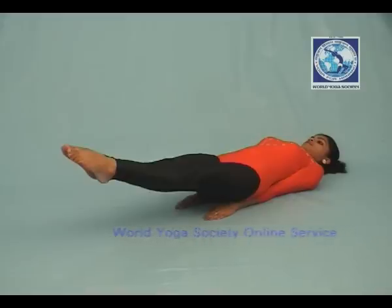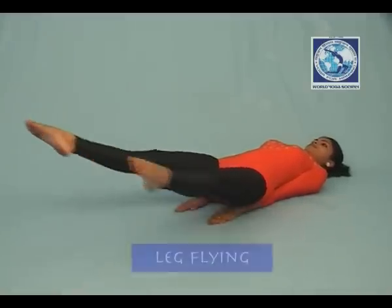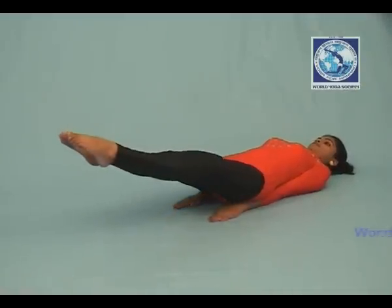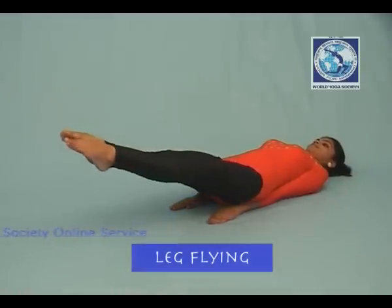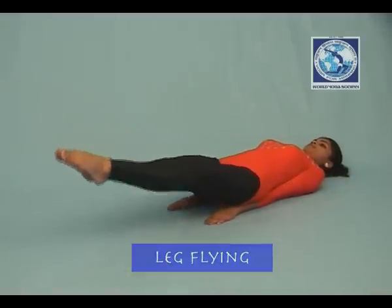In this position, stretch the right leg to the right side and the left leg to the left side, without touching the legs on the ground. Do this as required. After completing, rest your legs on the ground.